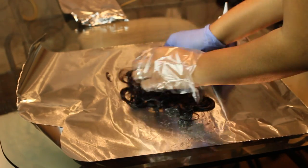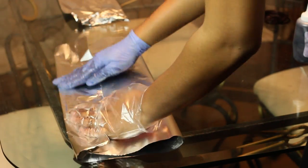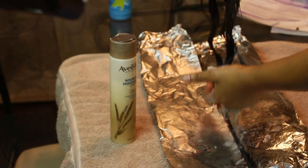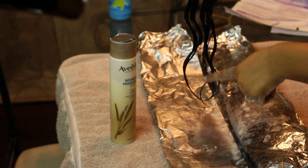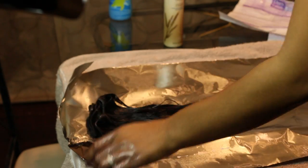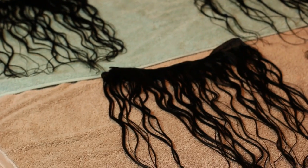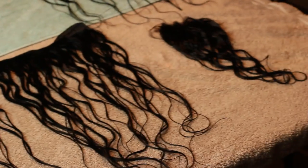So I'm just going to wrap it up in foil and let it sit for about 30 minutes. I'm letting all the hair sit for about 30 minutes. Right here it's already sat, so I just conditioned it. I used my Aveeno conditioner on it, and then I wrapped it back up for maybe about 3 to 4 hours.